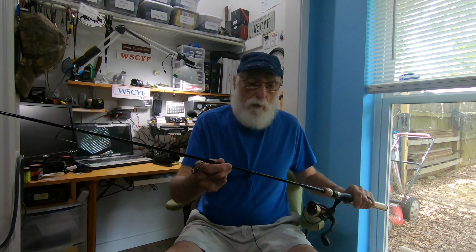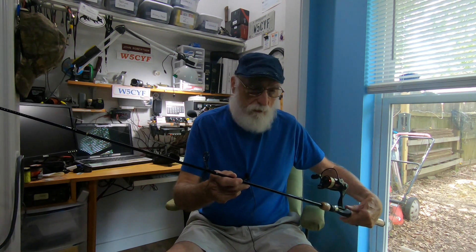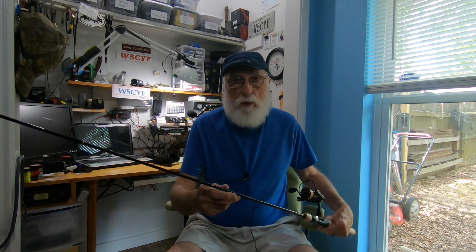This specific one right here — I'll turn it over so I can read it — is the 6-foot-6-inch, ultralight action, 2 to 6 pound line. I do throw, as you've seen in previous videos, down to about a 1/64-ounce jig. I fish primarily panfish, with occasional forays into other things, but it's primarily just panfish. So I use the panfish magnet, crappie magnet, trout magnet style baits a whole lot. That's why I like this rod.